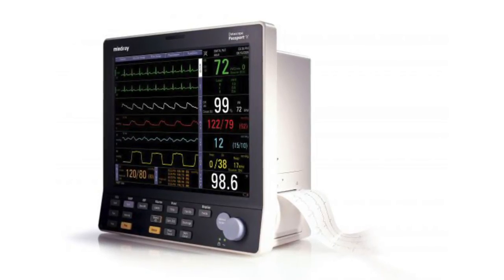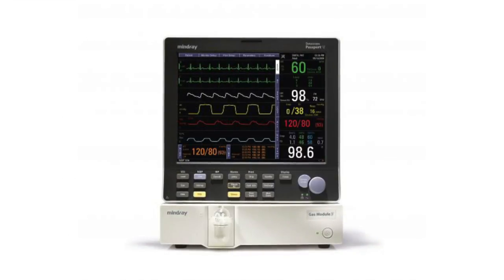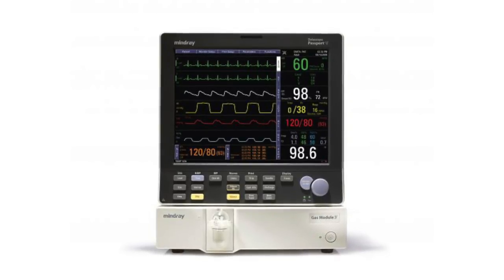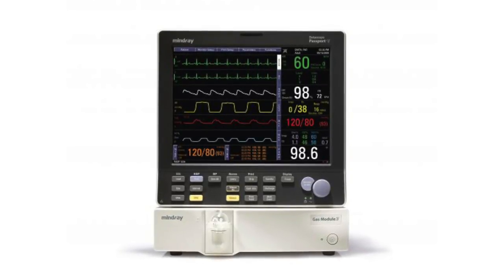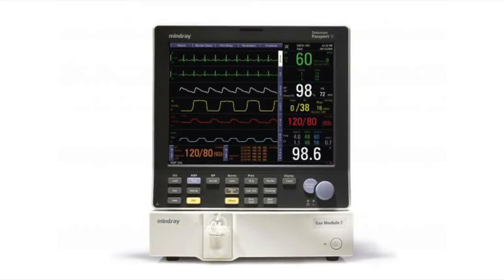Like other products in its line, the Passport 5 utilizes a straightforward, familiar interface so that the user's experience is positive. The Passport 5 is the right combination of simplicity and sophistication and offers a comprehensive feature set in an uncomplicated, easy-to-learn manner.